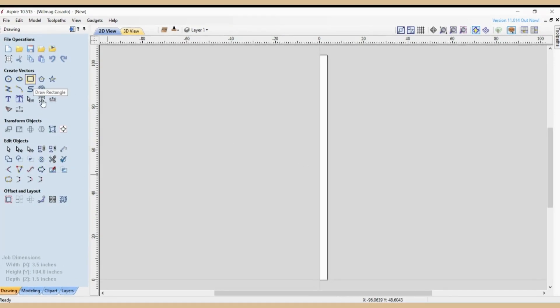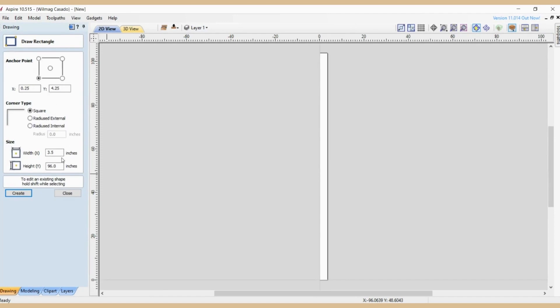The first thing we're going to do is make a rectangle the same size as the longest handrail: three and a half inches wide and 96 inches long. For the location I'm going to put zero on X. I put the material length at 104 inches because I want four inches left on the bottom and four inches on the upper side, giving me four inches on each side of the stock for clamps. Click Create.